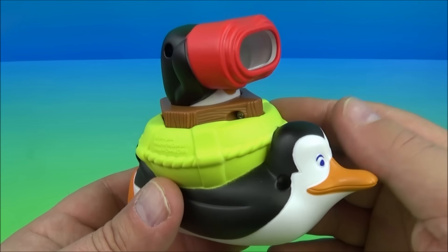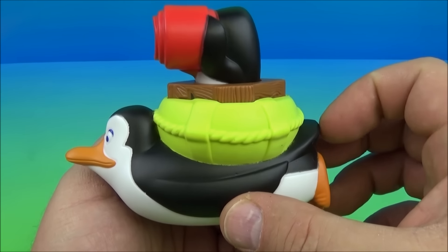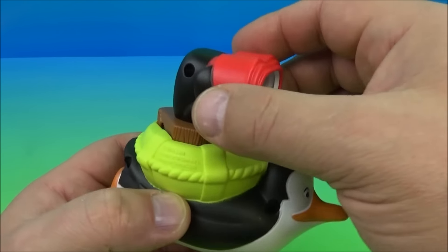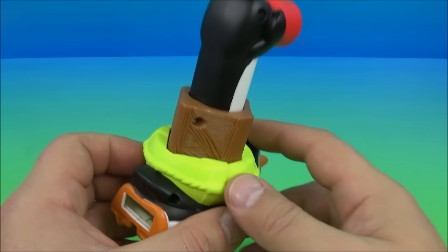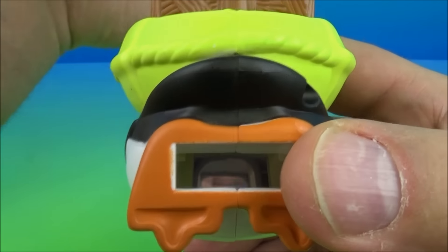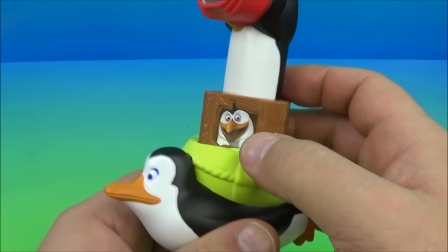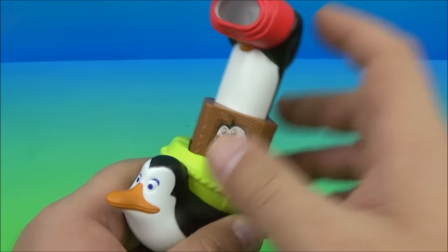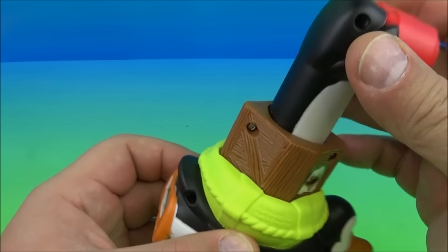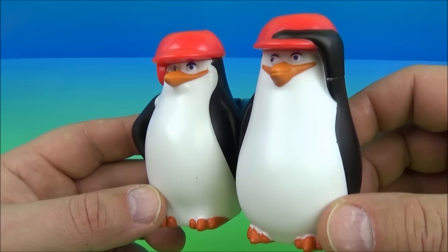Number four is the Penguin Periscope, which I think is kind of cool. It looks like the giant penguin here is a ship, and you have another penguin with binoculars that you lift up just like so. You look through there and you can actually see through it — you can see my hand in there, that's kind of neat! There's another penguin right there as well. This is actually probably the coolest toy in the whole set — awesome!